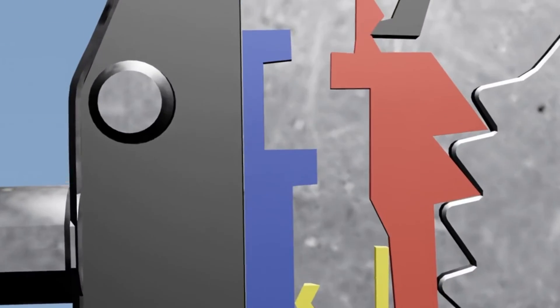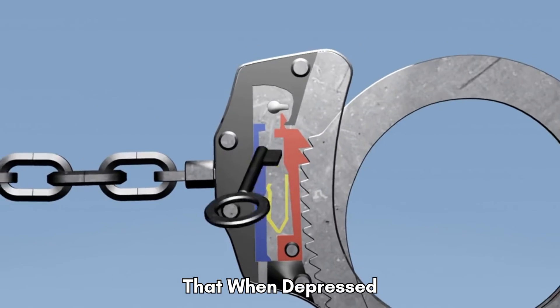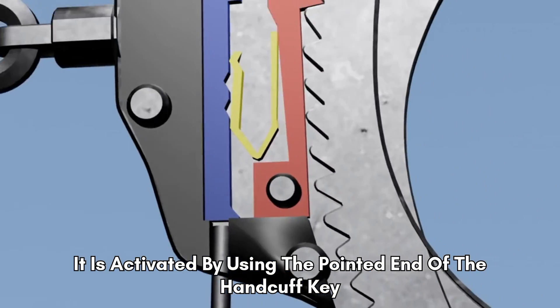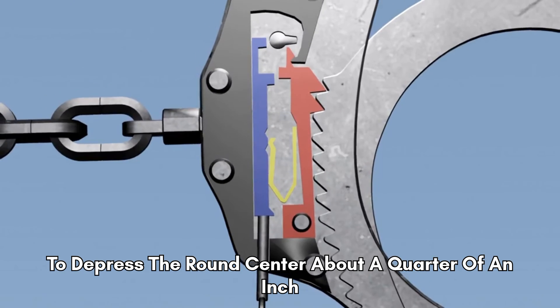To double lock the handcuff, there is a small hole in the side of each cuff. In the center is a plunger type lever that, when depressed, the double lock bar locks the cuff. It is activated by using the pointed end of the handcuff key to depress the round center about a quarter of an inch.